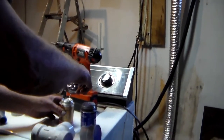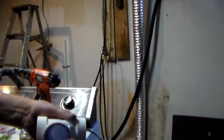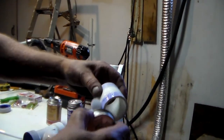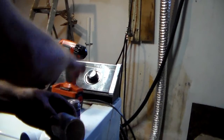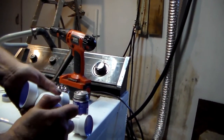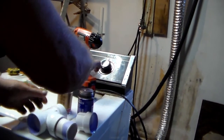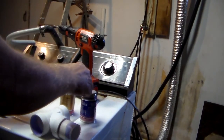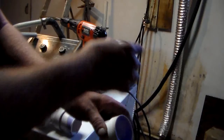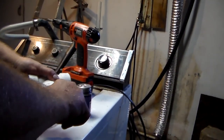And then the cement goes in here and on here, and then you push it together and you hold it for a second while it bonds — it only takes a second. Because it will build up heat and push itself back apart, that's why you got to hold it with pressure on it. Push that and hold it.